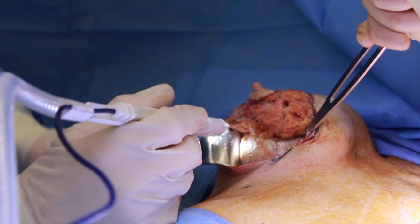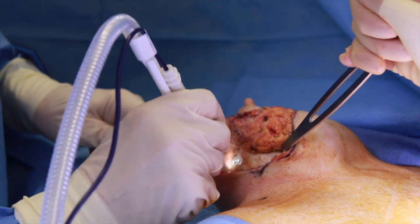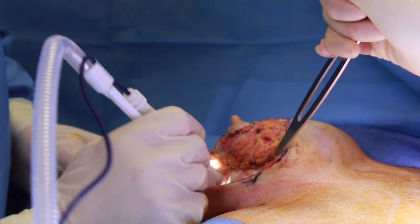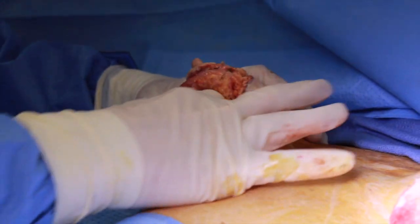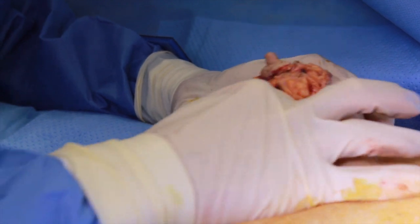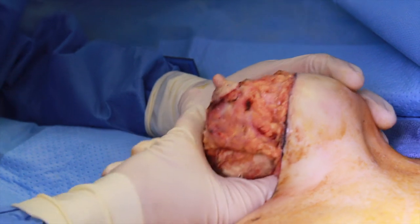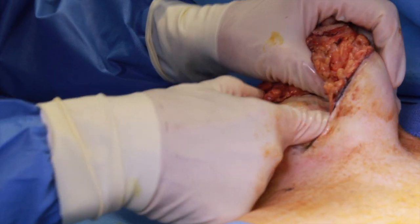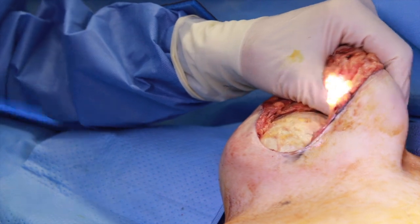You can see how difficult this dissection is because we're trying not to get into the implant. This is called an en bloc excision of the capsule. I'm going to do a little blunt dissection with my finger as far as it goes, then get to some firm areas and go back to cutting. The important thing is I haven't gotten into this capsule — if you do, it makes an enormous mess and it takes a couple of hours just to clean that up.